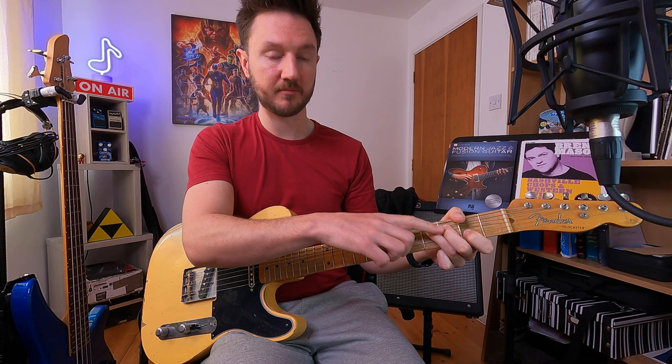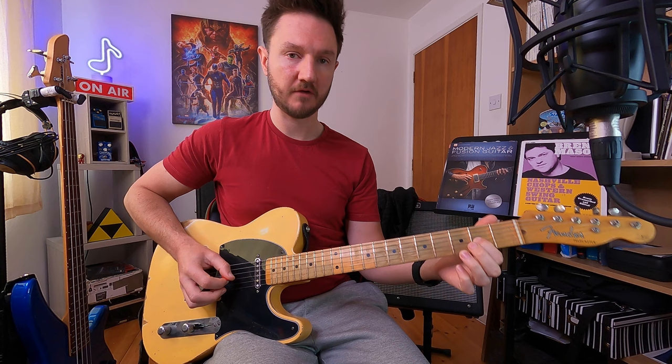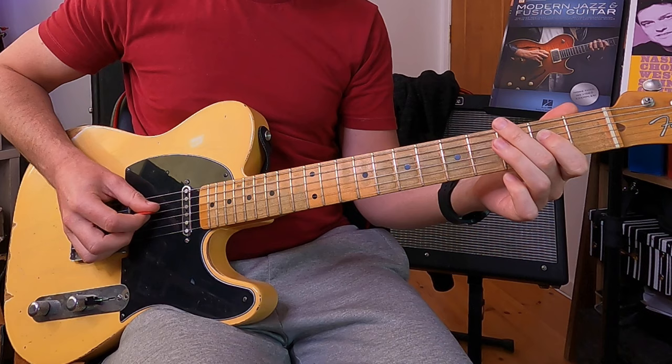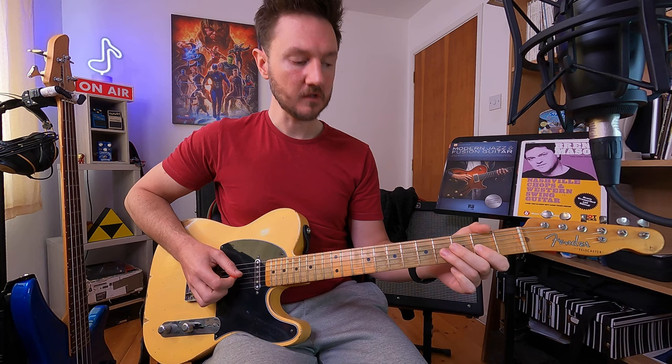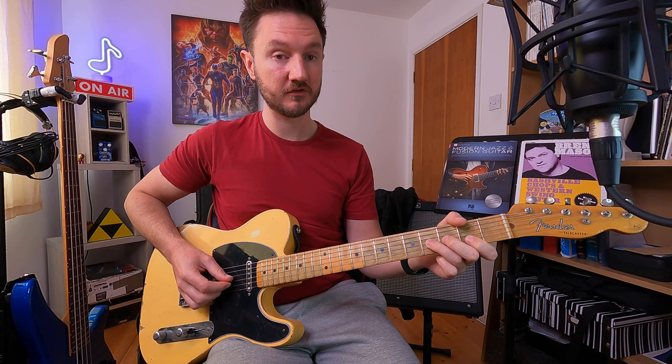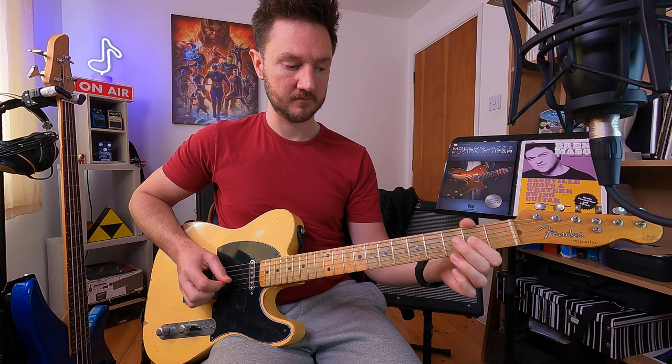While we've done that we're going to hold that bend, pluck the second fret B string while it's still held, then pick that again, release and pull off to the second fret G string, another pull off from four to two on the D string, finishing on the A note at the second fret G string. It's important to remember we are bending to the major third, then hitting that major third again on the B string. It's a fairly standard country lick.